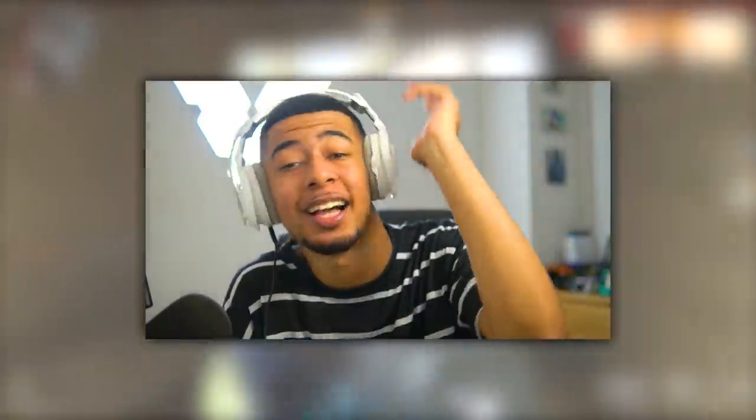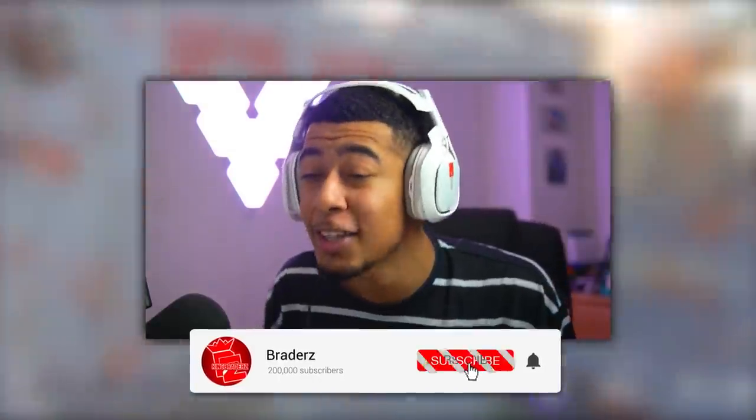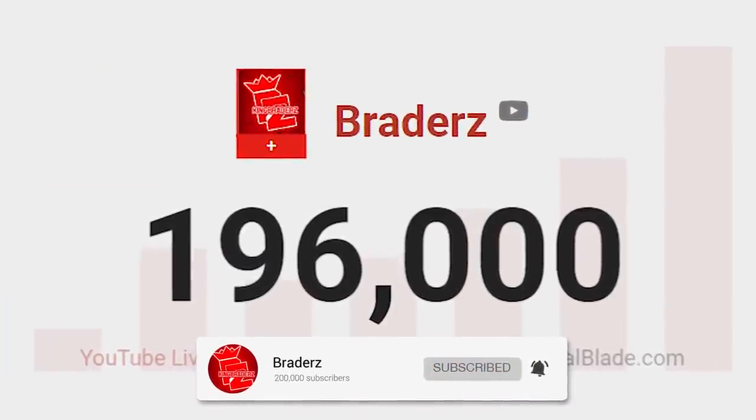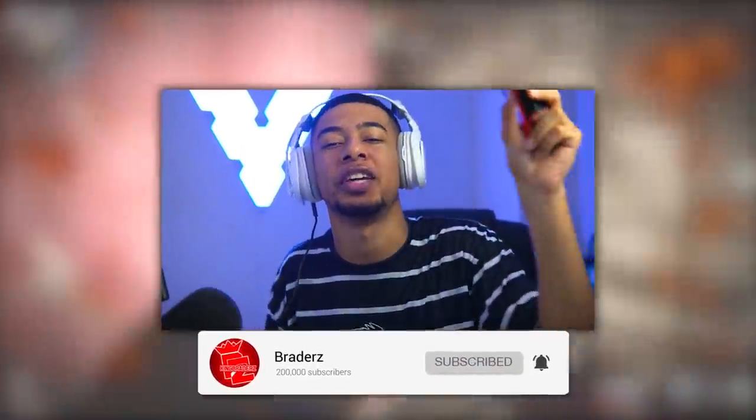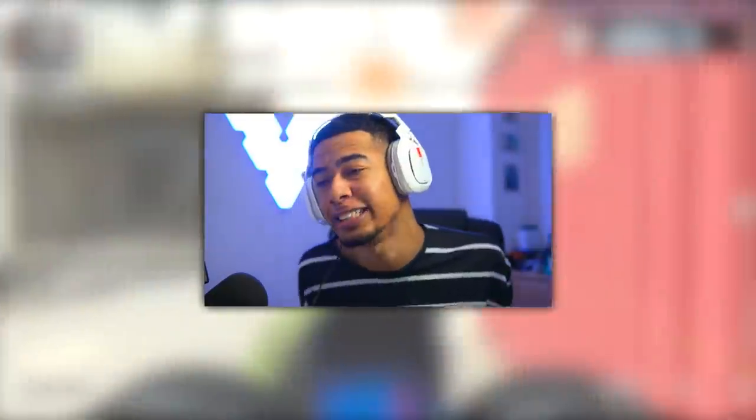What's up guys, welcome back. Before we get into anything, make sure you watch the video all the way through because some crazy things happen. Also, if you are new around here, make sure you subscribe to the channel because we're getting really close to 200,000. I'm trying to start the new year off right, so if you're new and you want to see more content like this, definitely subscribe.